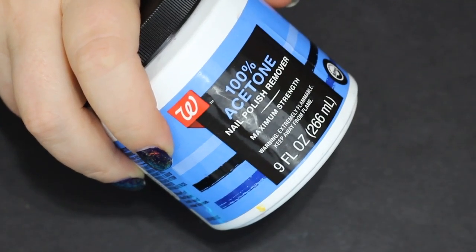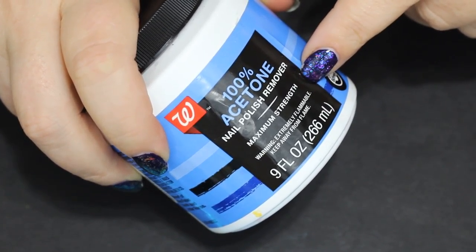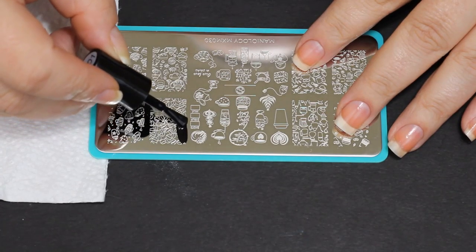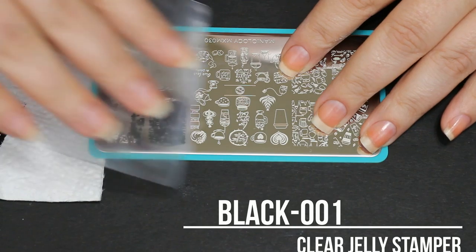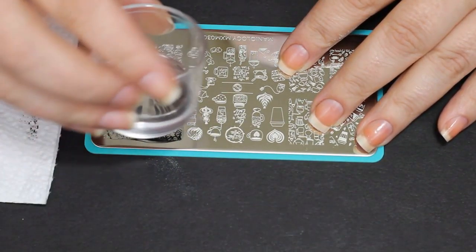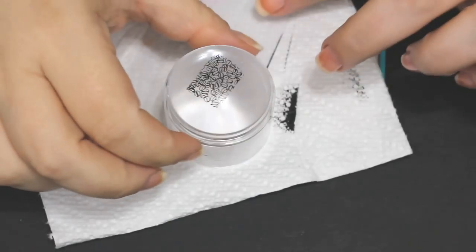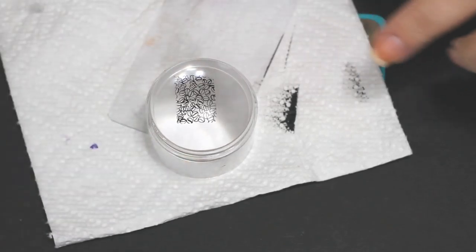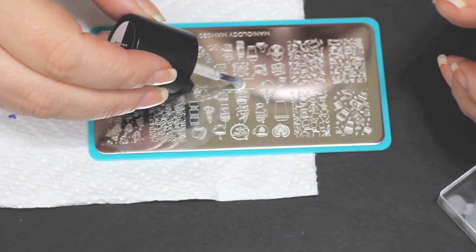I'm gonna go through and take off my holo taco that has just started coming off — it's six days in, by the way. I'm using this Walgreens polish remover; I love that stuff. It's not necessarily the acetone in it — the inside of that nail polish remover bottle has little scrapers on it, which makes getting glitter and stuff off so easy. Definitely check that out if you don't have it.